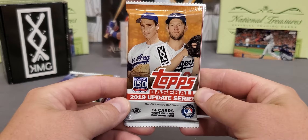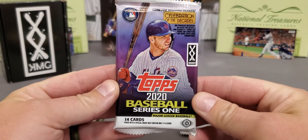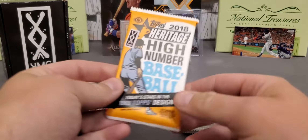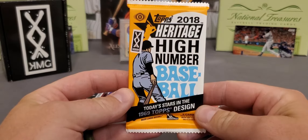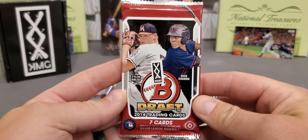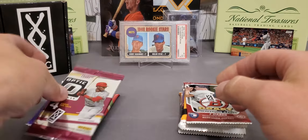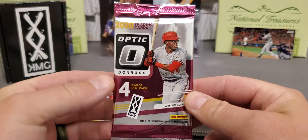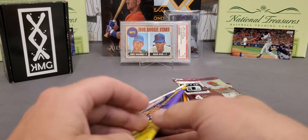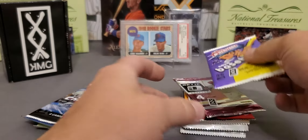We got a 2019 Update Series — a lot better than this year's update. That was Hobby. 2020 Series 1, the best flagship product of the year — that's Hobby. Check this one out: 2018 Heritage High Number, Hobby version. Super nice pack there. We got a Hobby of 2014 Draft — that's an underrated product, guys. It's got a lot of big names in it. 2020 Donruss Optic, one of my favorite — probably my favorite Panini product to open. That's also Hobby. This is a fairly new release: 2020 Heritage Minors. I enjoy that one — Hobby.